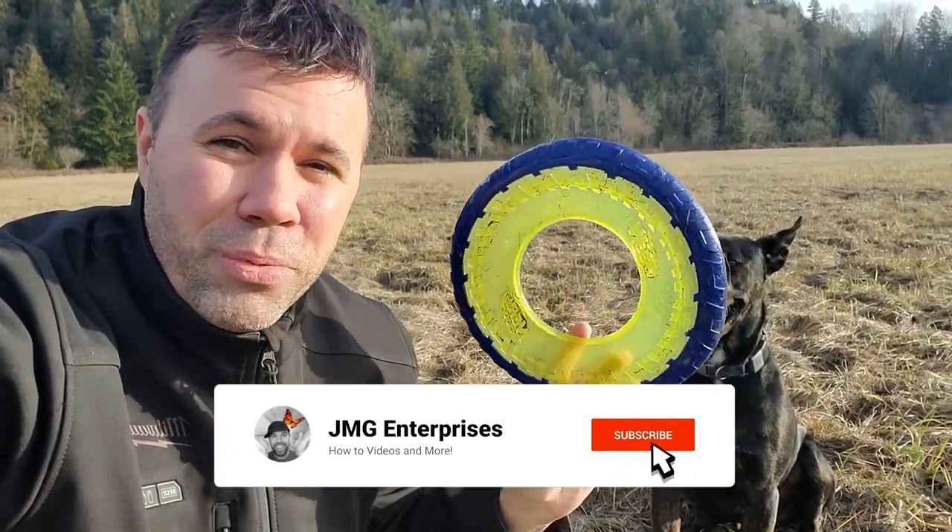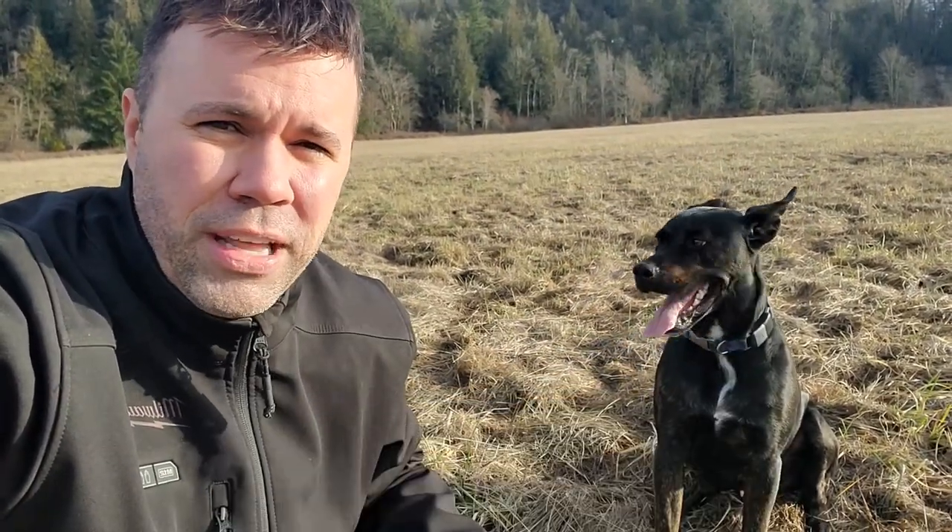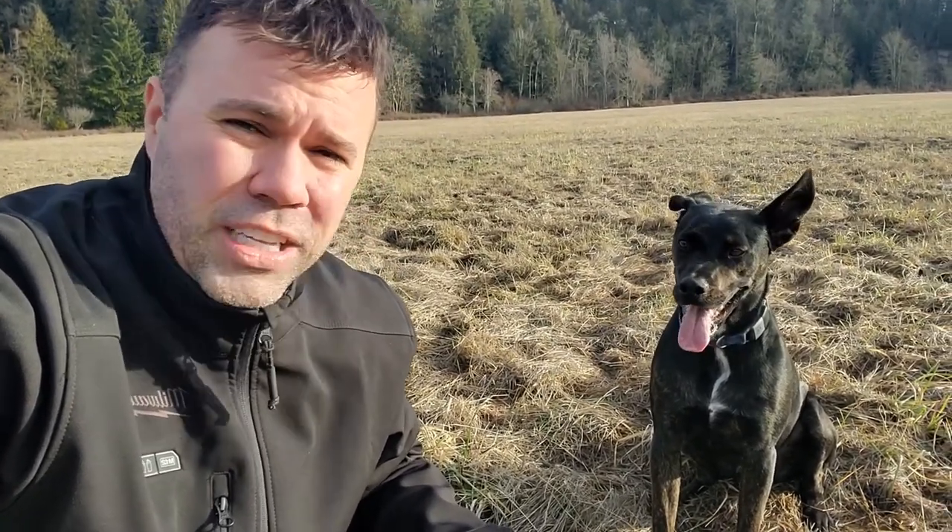It holds up really, really well and they're a lot more safe than the cheap dollar store ones that are hard plastic — they can break apart and have sharp edges, and then the dog can swallow them. This thing flies really well.